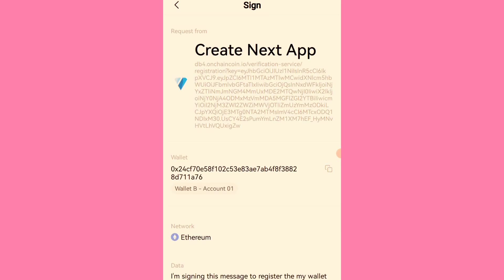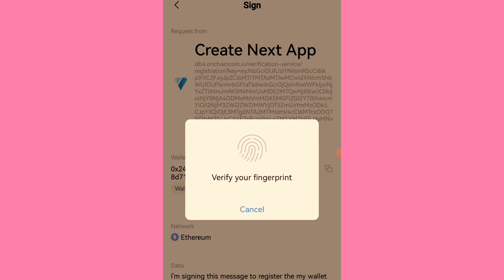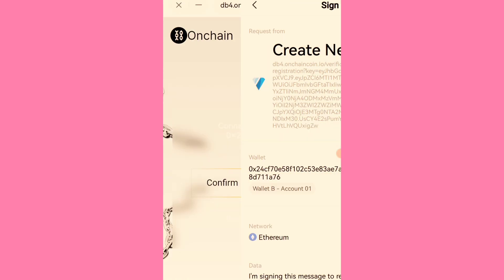The distribution for on-chain is starting on Sunday. You can see the confirmation: 'Wallet is successfully registered for the on-chain token claim.' That's all — very simple.